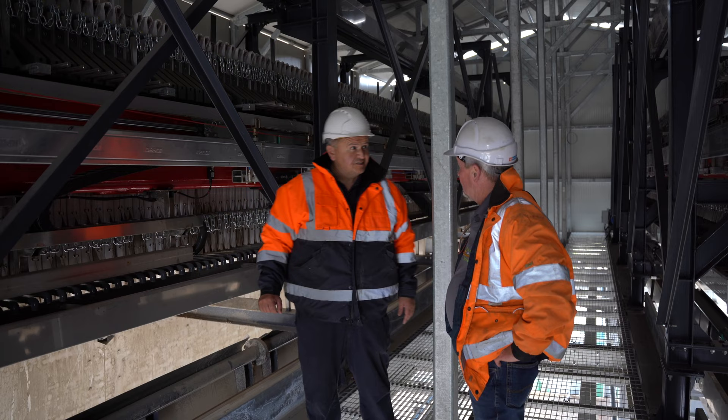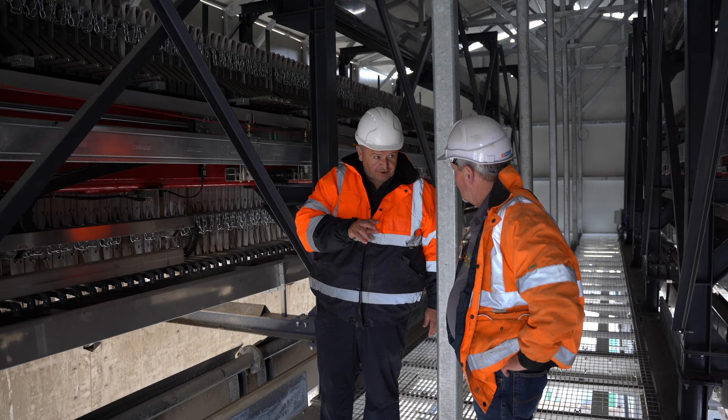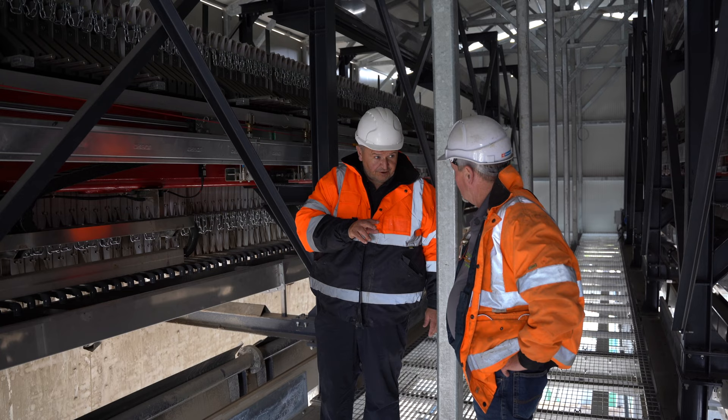So Danny, first time I've ever been in one of these places, can you tell me what's going on here? George, what we have here — we're up in the press house here, up in Griffith's, and we've got two twin filter presses going on up here, which is very unique in itself.